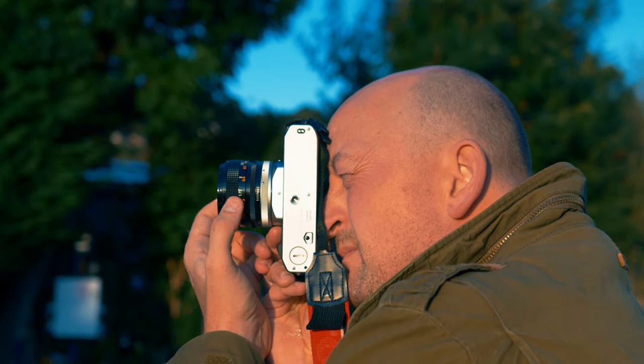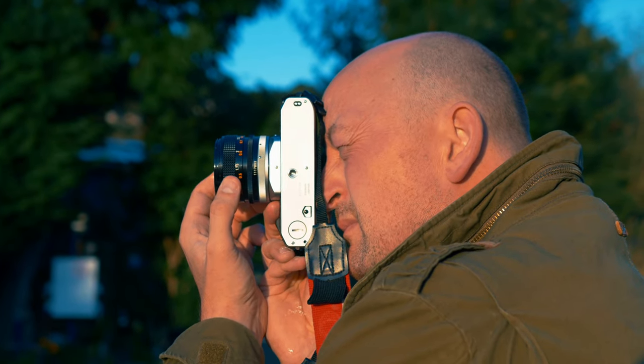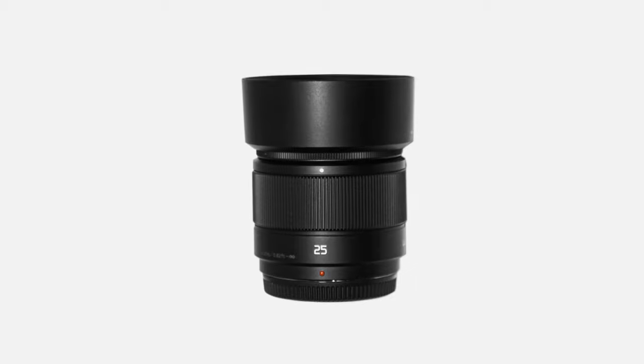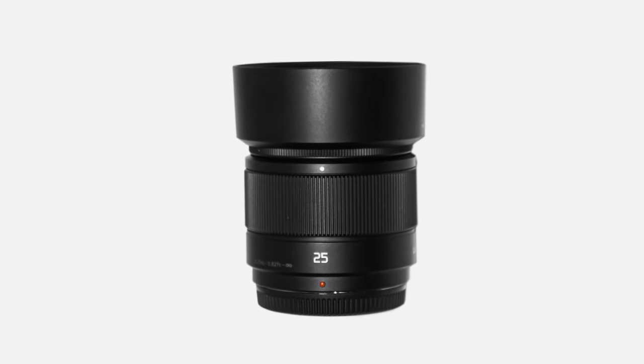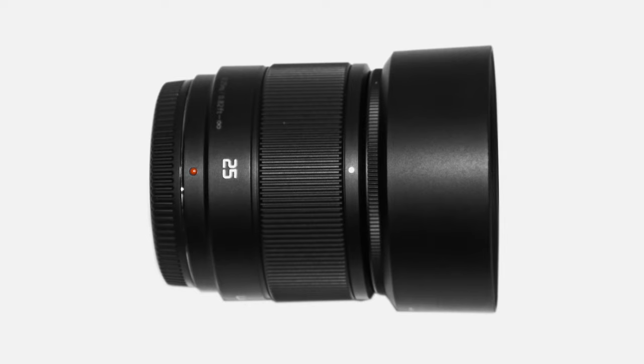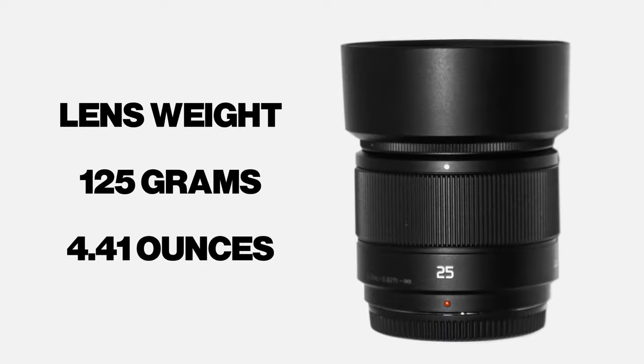As you can see, the sensor stabilisation really helps to smooth out the micro-jitter of handheld filmmaking. This 25mm lens is made in Japan, but it's not weather sealed. The body mount is metal, but the rest of the lens is made from high-quality plastic, which does feel solid. The lens only weighs 125g and I'm more than happy with the build quality and weight.